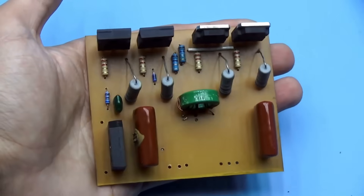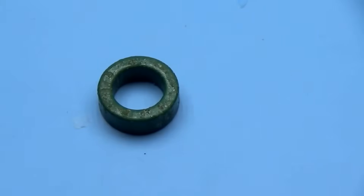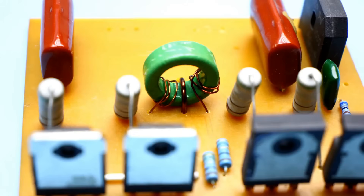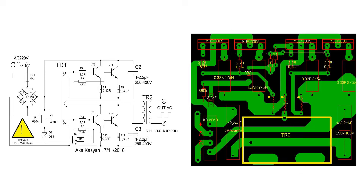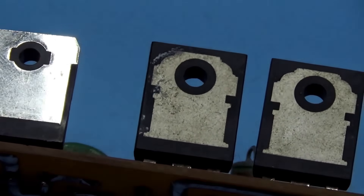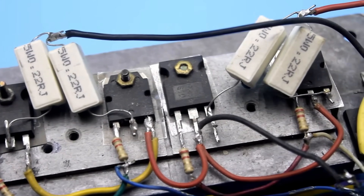Many people have questions related to the phasing of the feedback transformer windings — if the start and end of the windings are mixed up, nothing will work. If anyone decides to replicate it, just assemble everything according to the board from the archive link in the description and carefully look at the photos. Both on the schematic and on the board, the beginnings of all windings are marked with dots. Power transistors are mounted on a common heatsink, isolating their bases with a mica pad or a more modern thermally conductive insulating material.